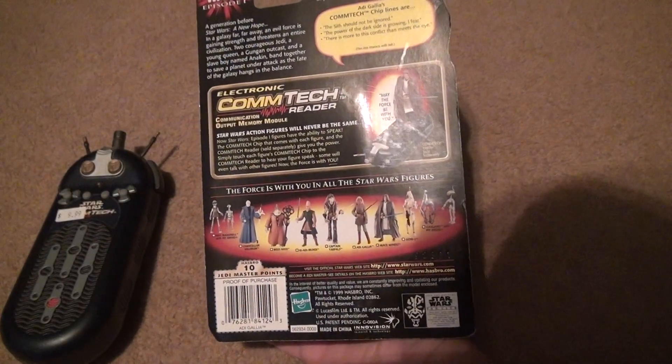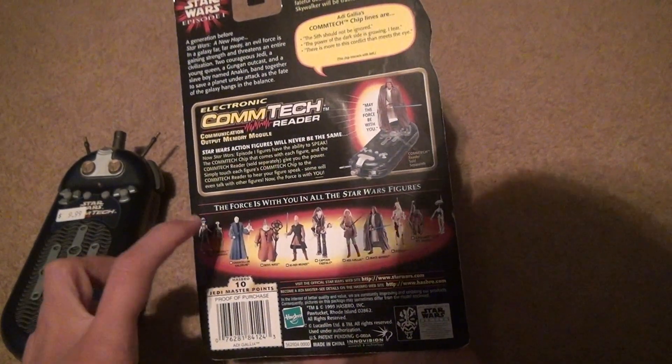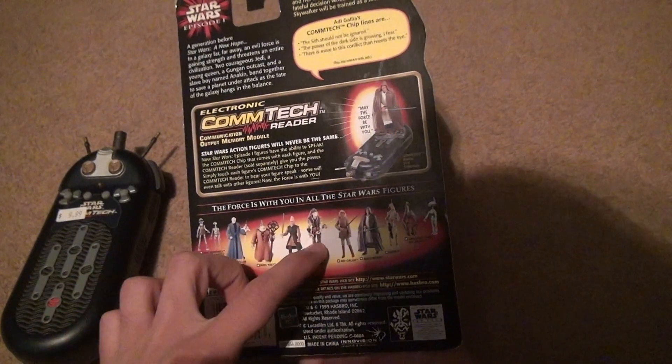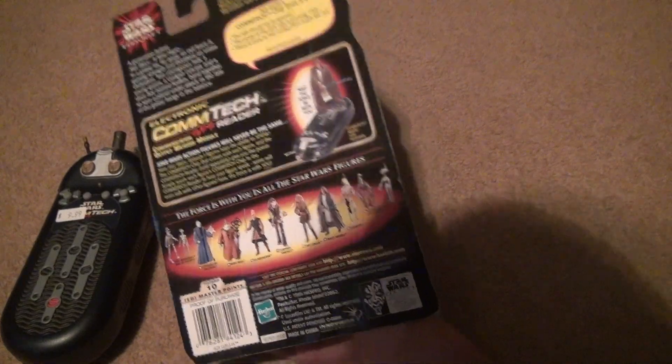If you look on the back, it shows all the different ones that make up the collection, but it's not all of them. 1, 2, 3, 4, 5, 6, 7, 8, 9 — maybe it is all of them. Sometimes it doesn't show all of them.